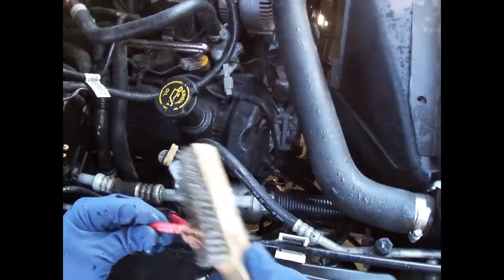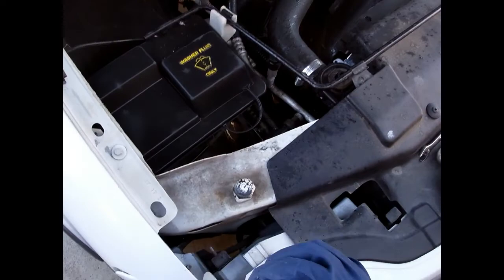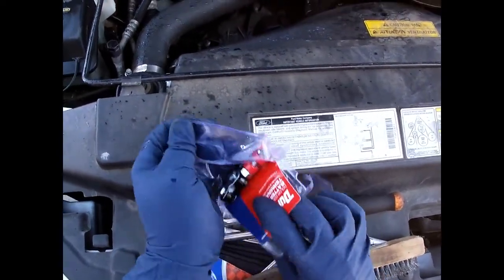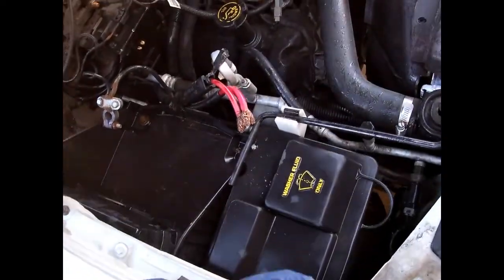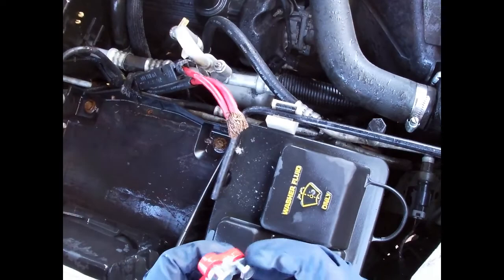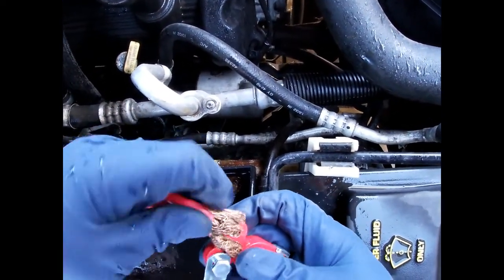It's unfortunate somebody already did this because I would have stripped it back and done a lot better job on it, but I've got to work with what I've been given. I got these ones from AutoZone - O'Reilly sells them, Napa sells them, everybody sells them - but they're brand new terminals. It'll help your electrical system be a lot happier because everything will have a good solid connection. All you do on these is literally just loosen them, shove your conductors under it, and then tighten it back up.